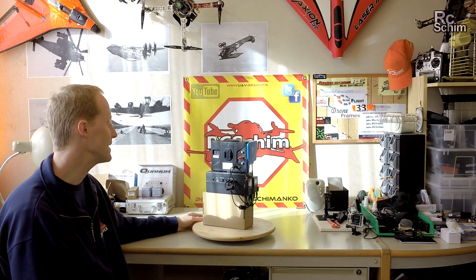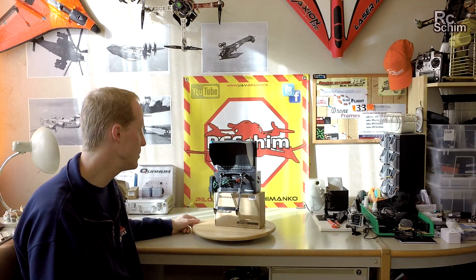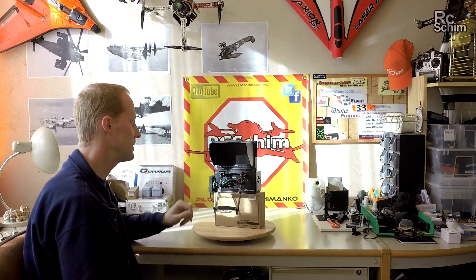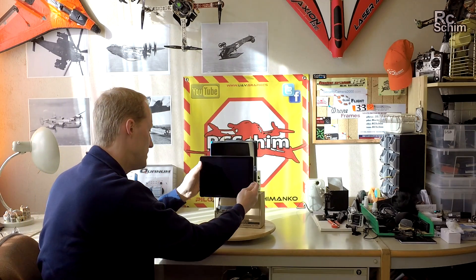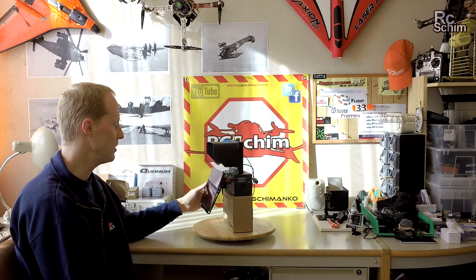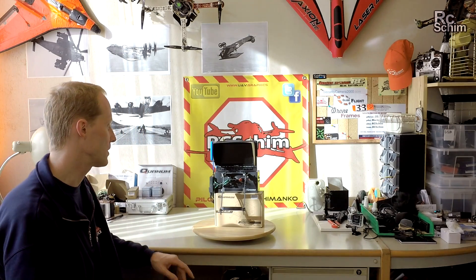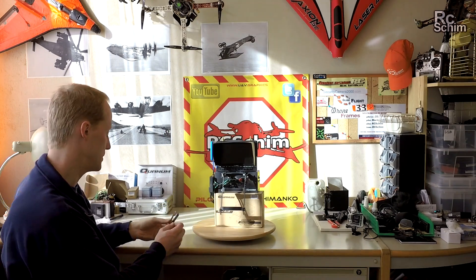If you use a smartphone or something like that on your ground station setup, you also get this clamp holding thingy here in front. It cannot clamp in an iPad Air — it's about one or two centimeters too small. Some 7-inch or 8-inch tablets will work. If you want to use your phone, you get smaller clamps for the upper section.